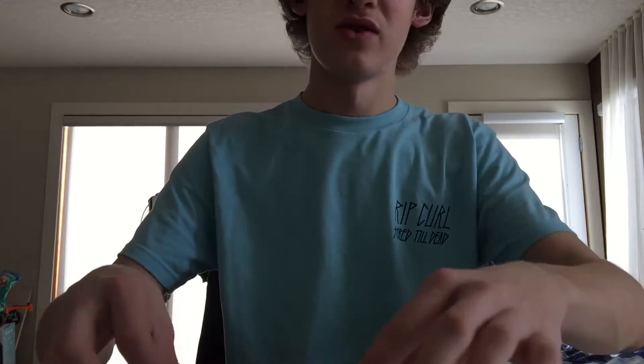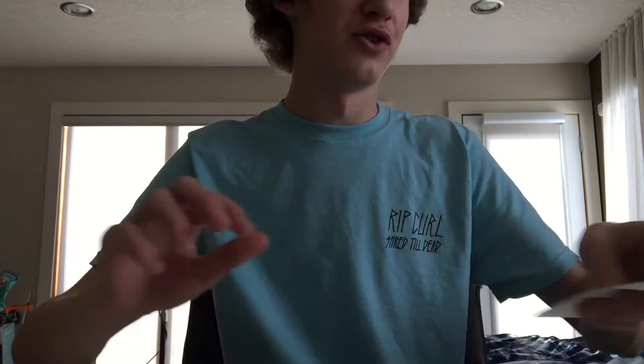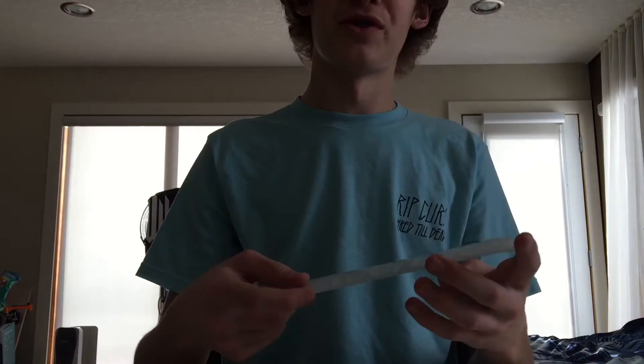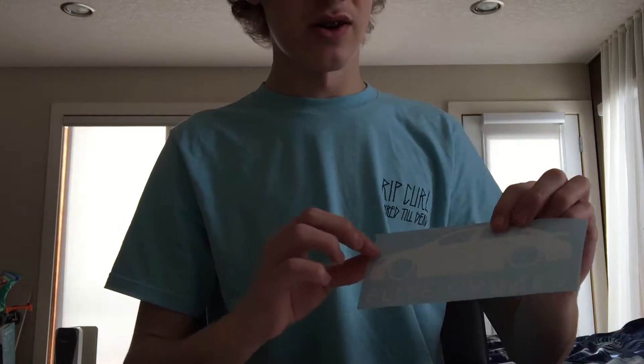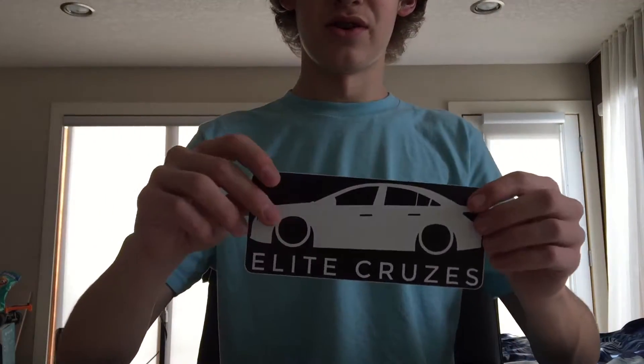Next, we got an Elite Cruzes sticker — one of the block stickers, one of the smaller versions. We also have two Instagram Elite Cruzes stickers. Obviously I have to put one on the back of my car to advertise his Instagram channel so other people will go check it out. Some second gen Elite Cruzes stickers with the car on the top — I'm not sure if you can see it on this one that well, but there you go.